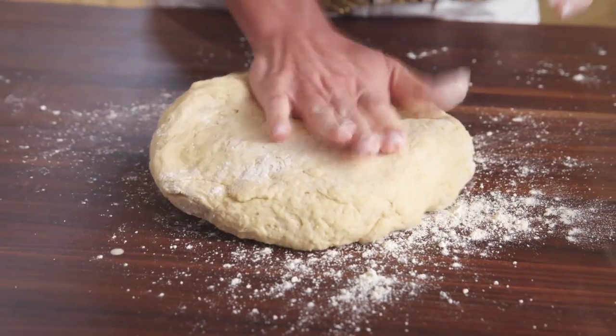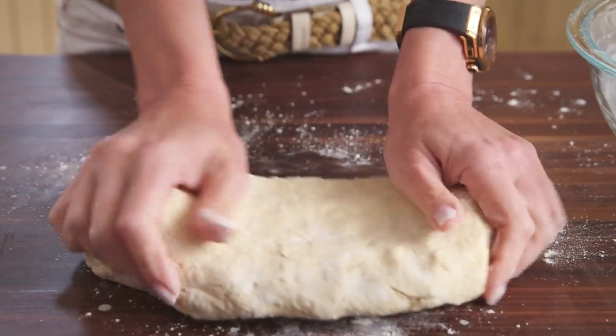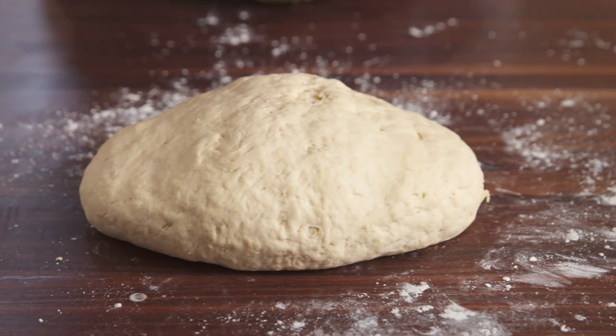Flour your hands and knead the dough until you have a smooth texture, but only for about two minutes. Very little kneading is necessary. Let the dough rest for 10 minutes.